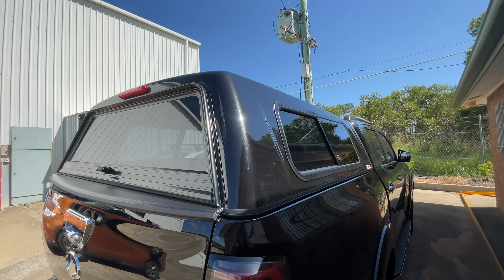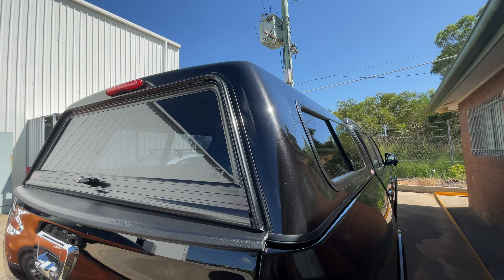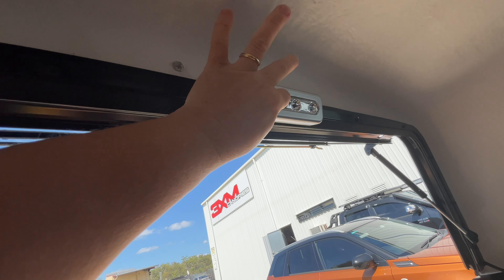This has sliding side windows, a central T handle, and a high-level brake light. Inside the canopy is your gel coat white interior, front sliding window, and battery-operated LED light.